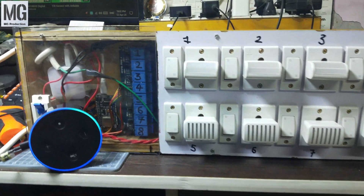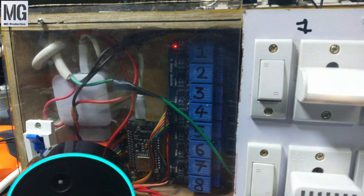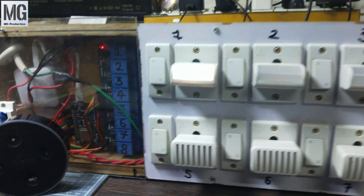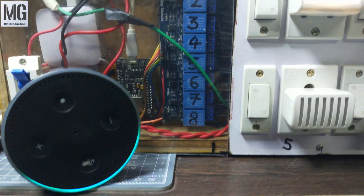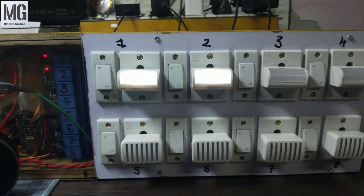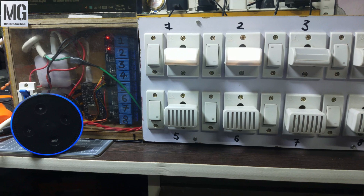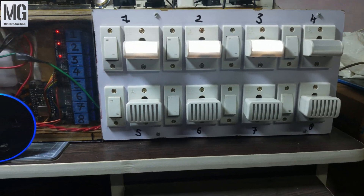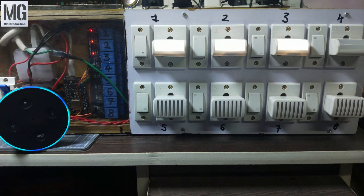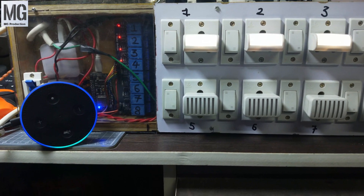Alexa turn on relay one. Alexa turn on relay two. Alexa turn on relay three. Alexa turn on relay four. Alexa turn on relay five.